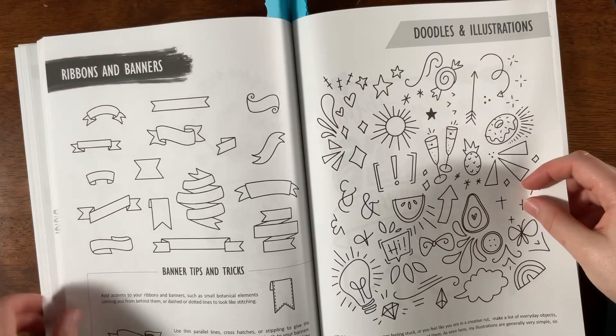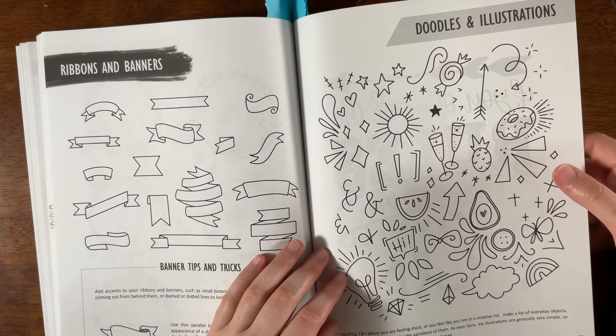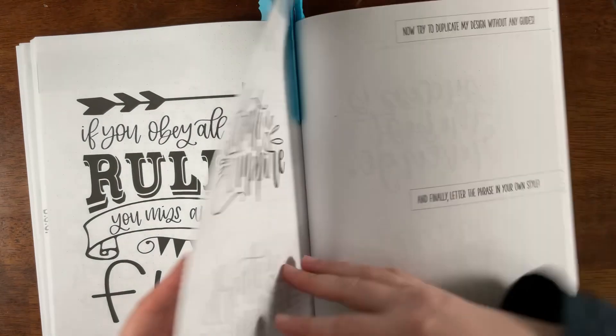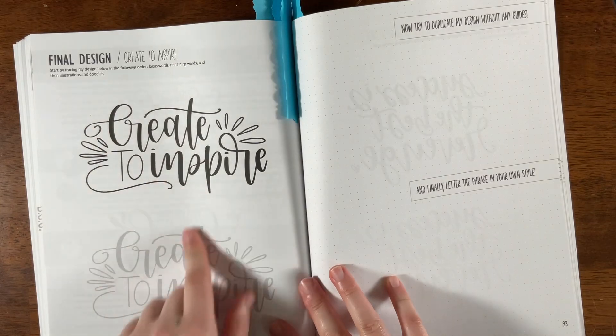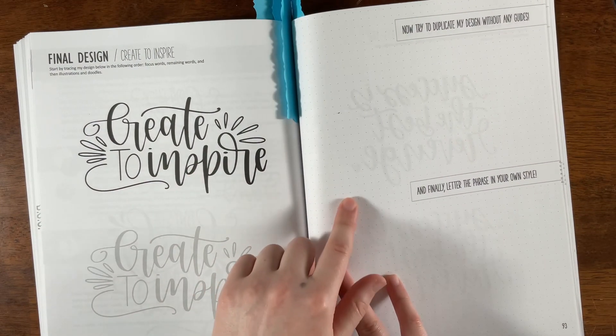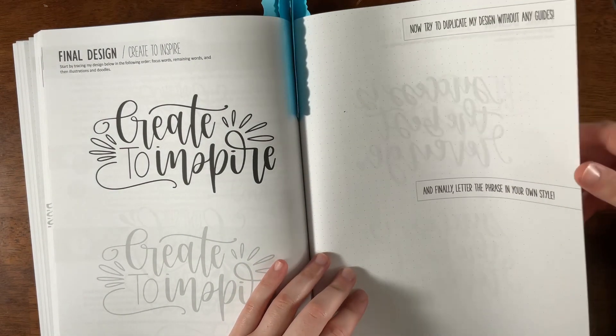Ribbons, banners, doodles, and illustrations are all included, followed by design composition and the final design section. I like that they use dotted paper, which you could print out and use to practice with.